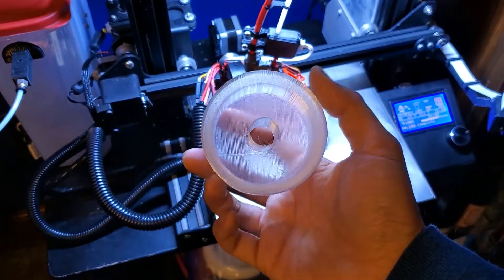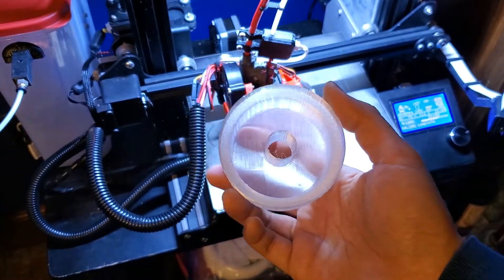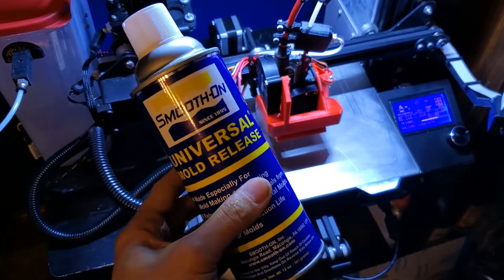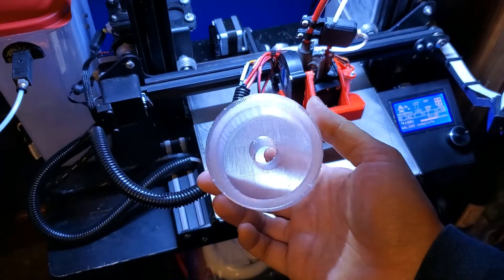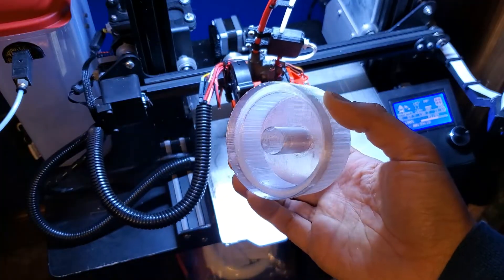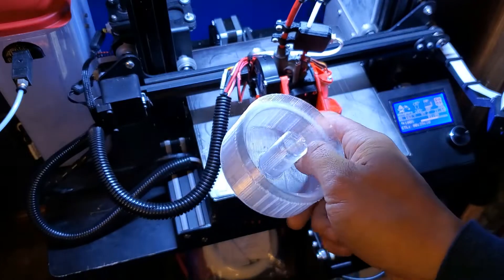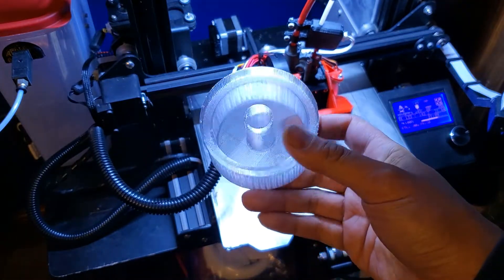I printed this out in PETG, so it's nice and durable plastic, and then I'm going to spray the inside with this universal mold release before I fill it with polyurethane, to hopefully aid in the removal of the bushing afterwards. Even if I can't push the bushing out and have to cut it out, this should at least make it easier since it hopefully won't stick once the polyurethane dries.